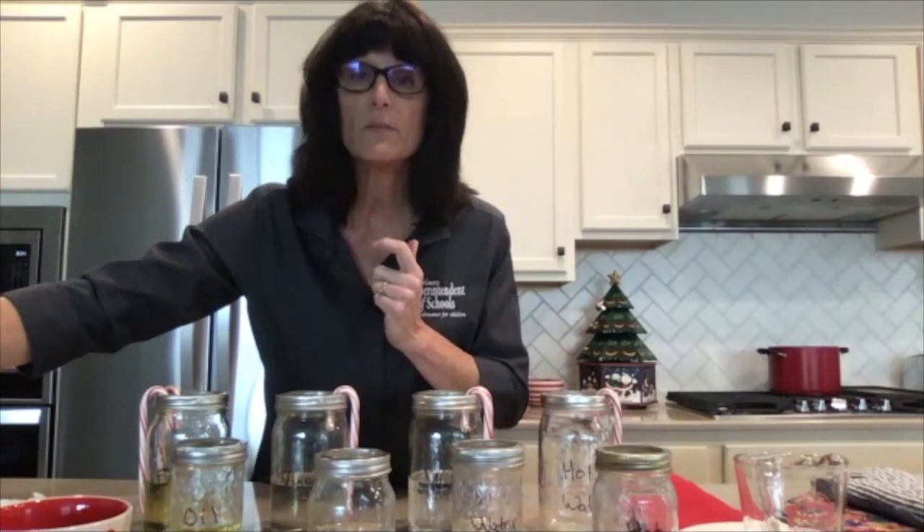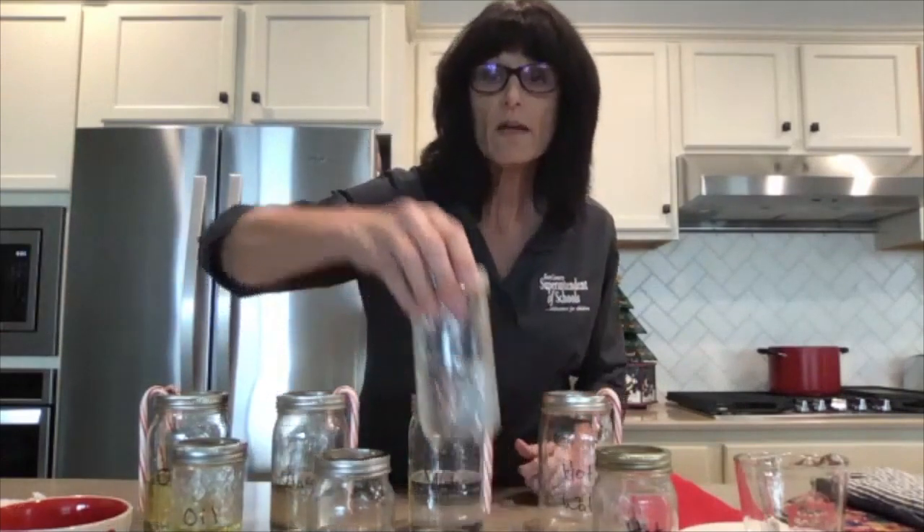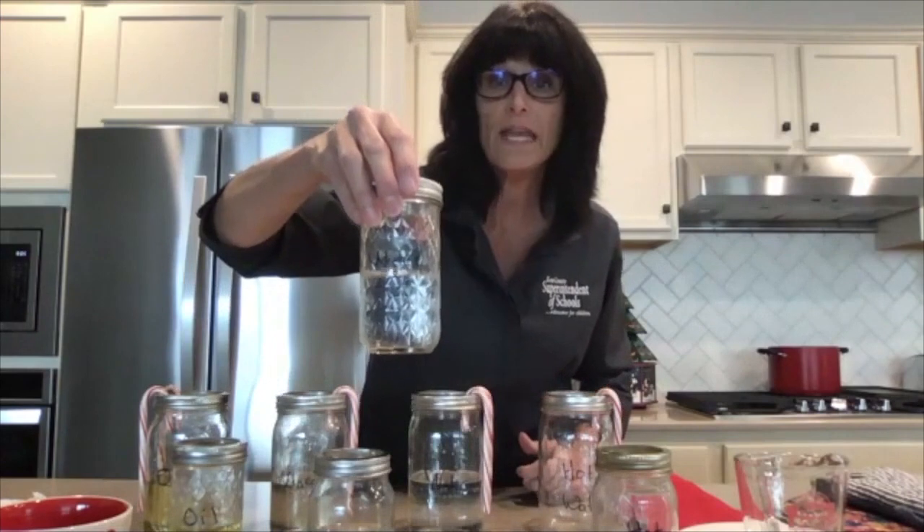I also have some vinegar — white vinegar from your kitchen will work. It might be fun if you have apple cider vinegar or any other kind of vinegar, that would work as well. We're just looking for different sorts of liquids. I also have some tap water already in one container, and I have hot water ready on the stove for our experiment.